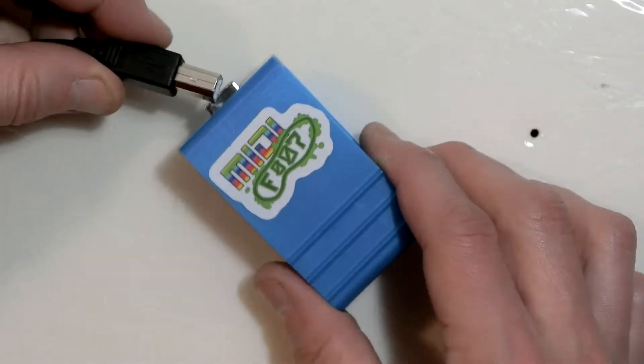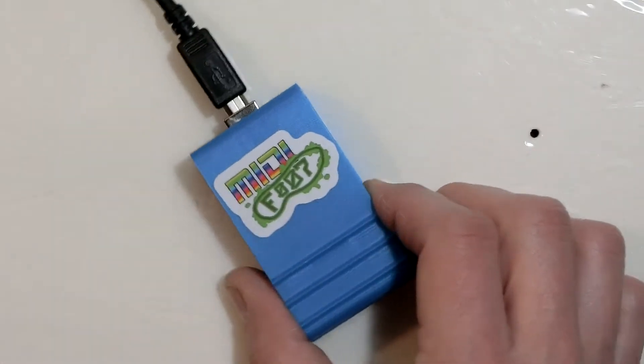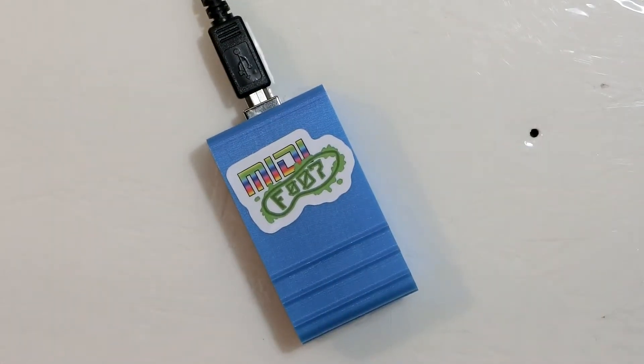Hi there, it's Bill Peterson, aka The White Tornado, here for GeekFunk Labs, and this is the MIDI Foot, a one-button USB MIDI controller that you can buy as a kit or get fully assembled.